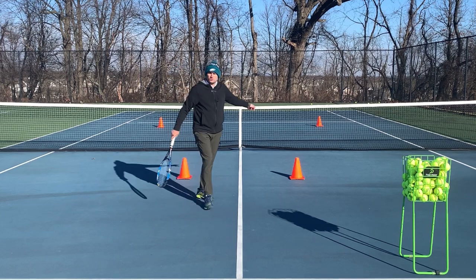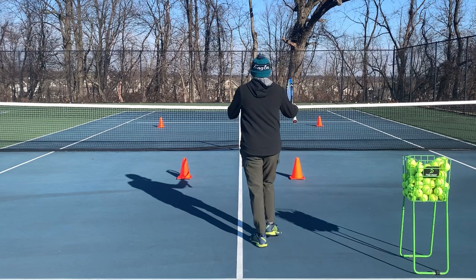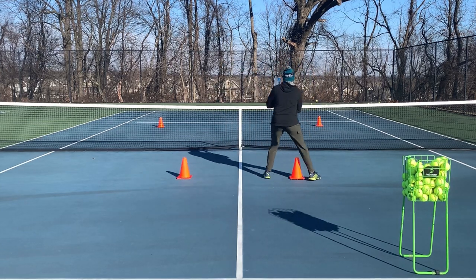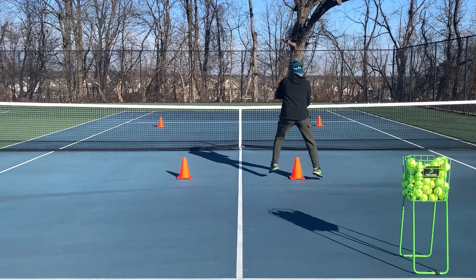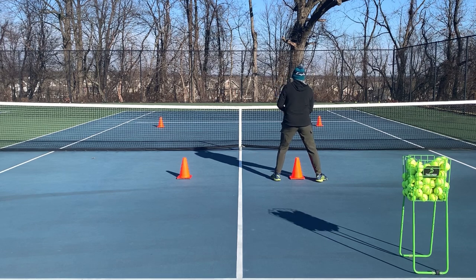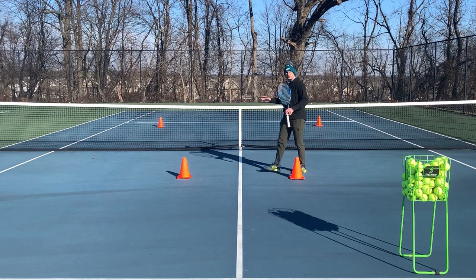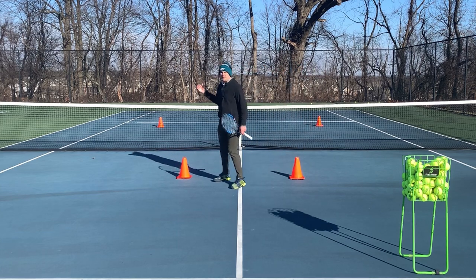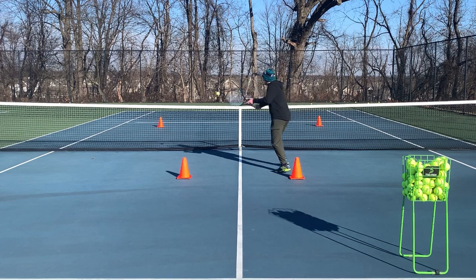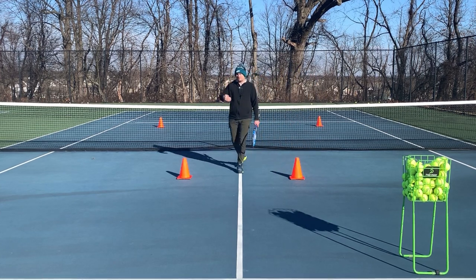Now these cones are in the service box on the other side of the net and they're short angled. So if I come here, I hit the approach shot to the right corner, I split step as my opponent hits — let's say they try a down-the-line passing shot. I'm going to hit short into that service box and my goal is to hit the ball short and make it leave the court using the sideline. And I can do the same thing with my backhand volley.